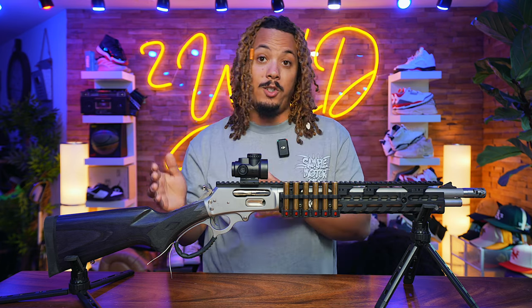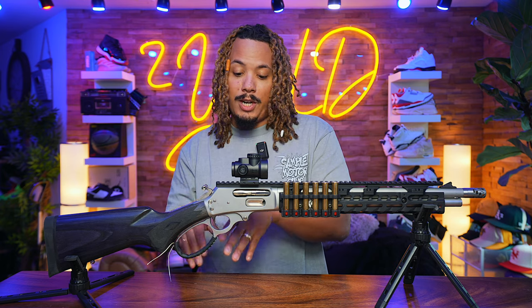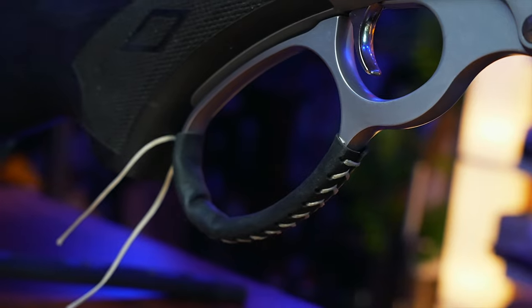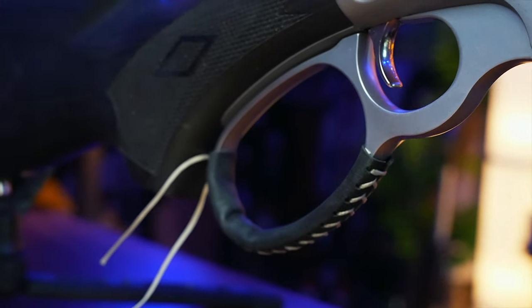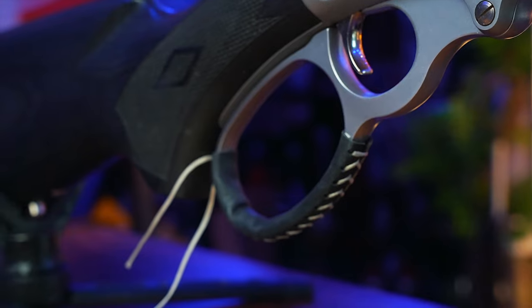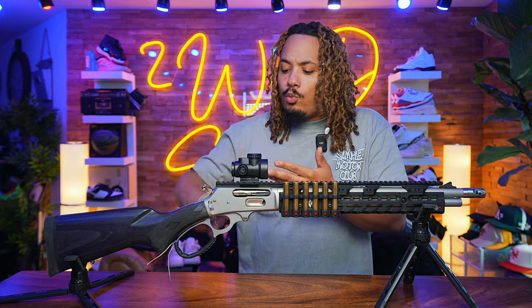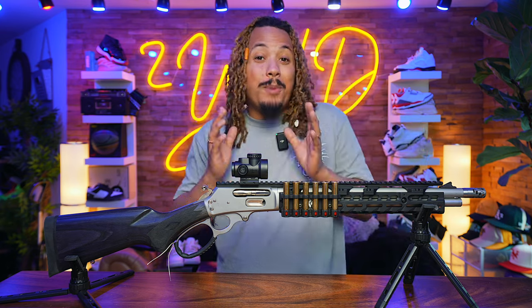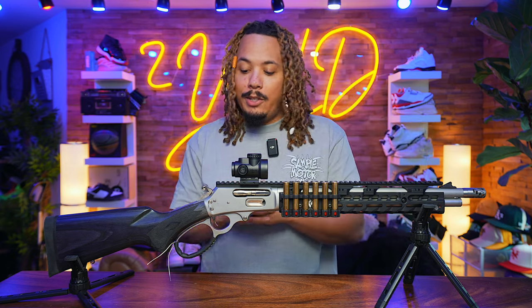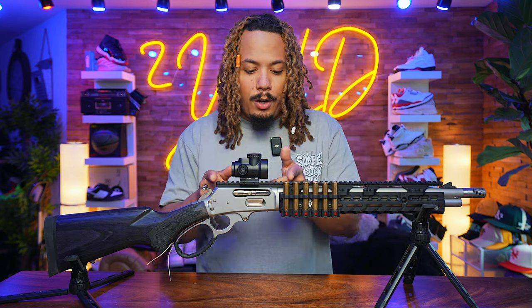This leather strap I grabbed from Amazon — I'll put that in the description for you guys to check out. I wrapped it up myself; there are videos on how to do that. I definitely recommend it because hitting your knuckles on that metal starts bruising over time. You can rack it way harder with that leather strap, and especially when it gets colder out you're going to want something right there on your lever action.